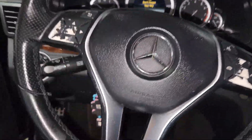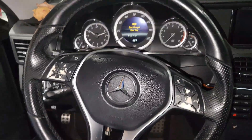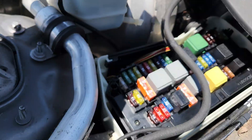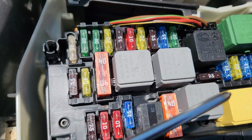Welcome to the channel. Today we are working on a Mercedes. This is a Mercedes E350, but this procedure should apply for all E-Class from 2009 all the way to 2016. We are going to work on the engine fuse box diagram. I'm going to show you guys what each of these fuses is for and what the relays are for.